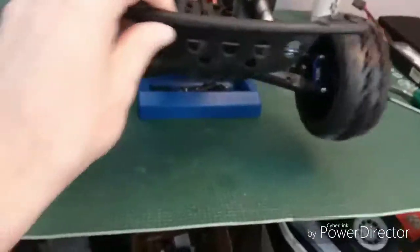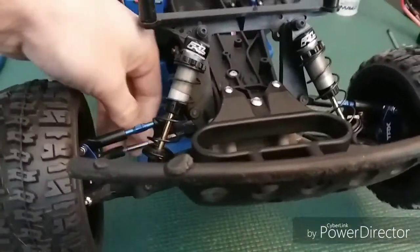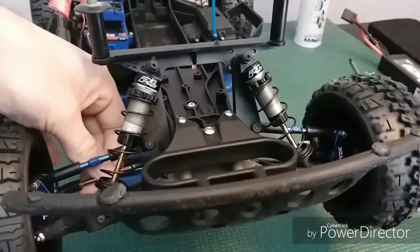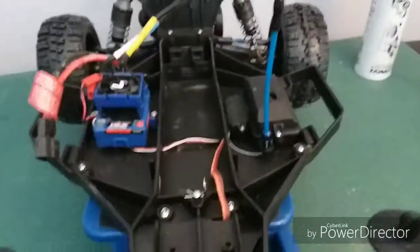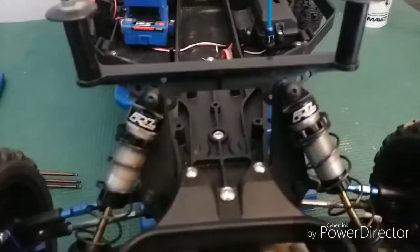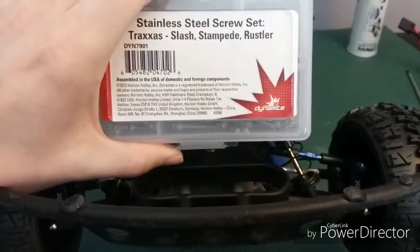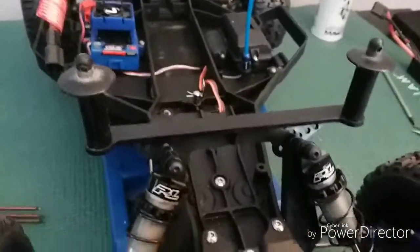I have a couple of new upgrades on this thing. I did a little slideshow of them so I'm just going to run through them. Traxxas blue aluminum camber links — I'm in the process of getting the turnbuckles. I got the camber links front and rear, and the stainless steel screw kit from Dynamite.